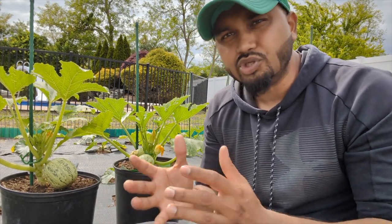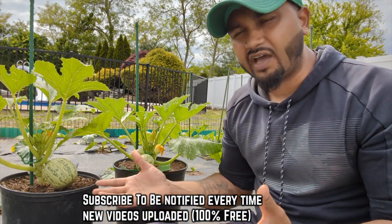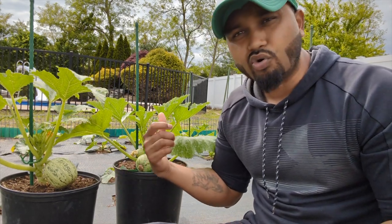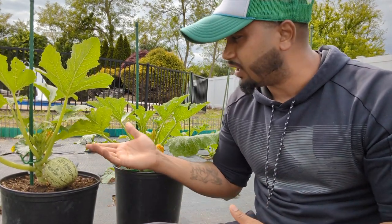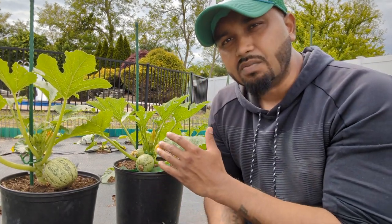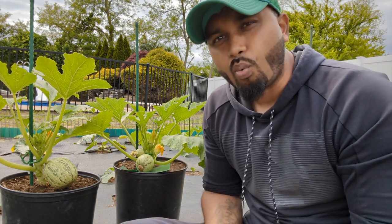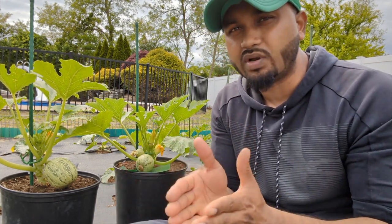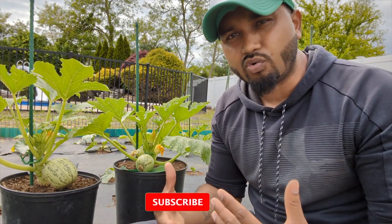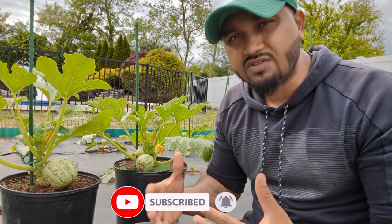One of the fastest growing, producing zucchini plants are the baby round zucchinis. These plants grow fast — within 40 days, and even faster if you prune them. They will take a pruning, they can grow in a container, they can grow in the ground. If you have a short growing season and you want to grow fast and harvest fast, these round zucchinis are great for that.